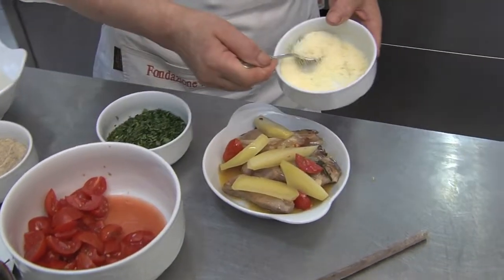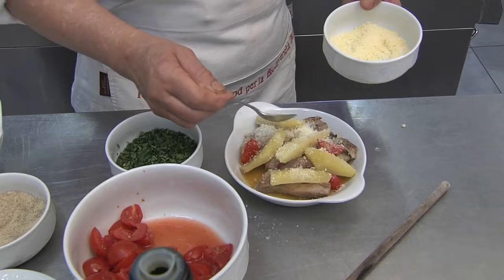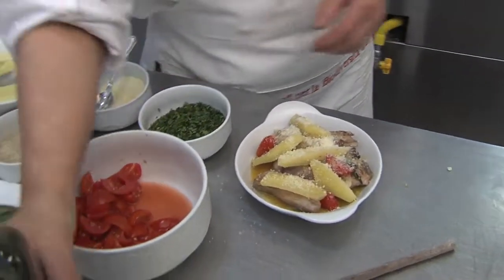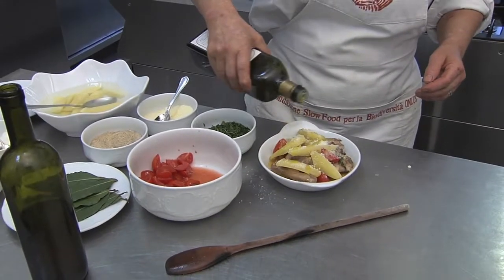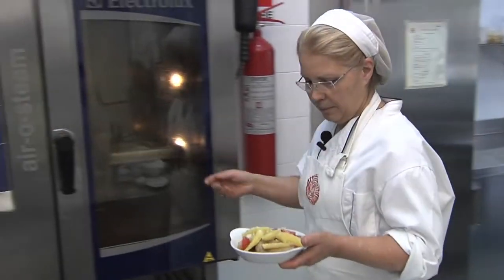A dusting of cheese, a touch of extra virgin olive oil, and now we'll cook it in the oven for 15 minutes.